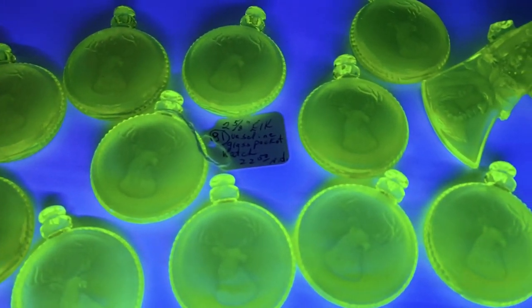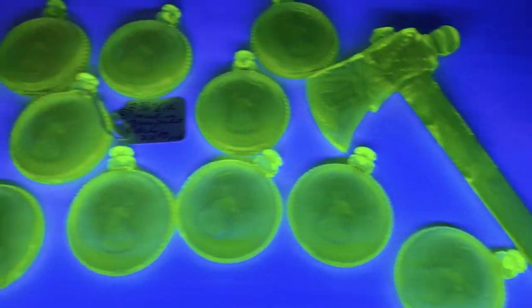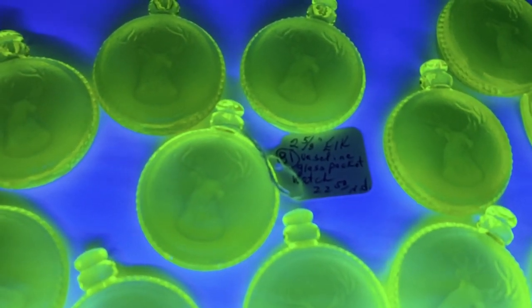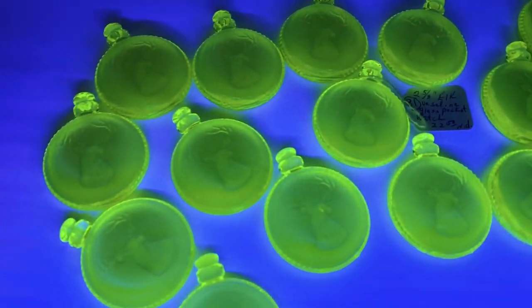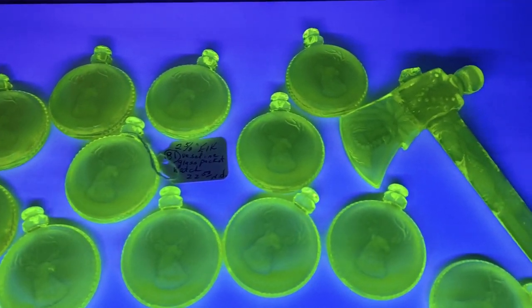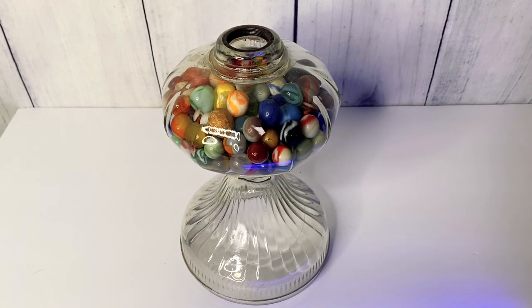Here are the pocket watches and the axe again. The pocket watches had an estate tag price listed as $22.50 a piece. I have them in my eBay store right now listed at around 20 or 25 dollars a piece. Really, really cool stuff.